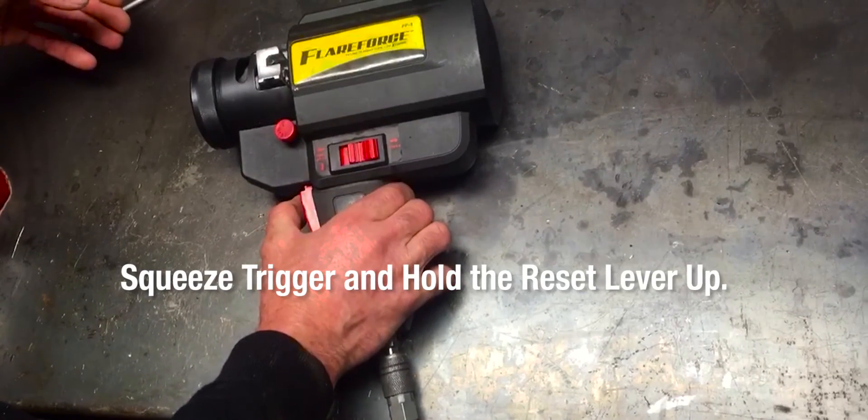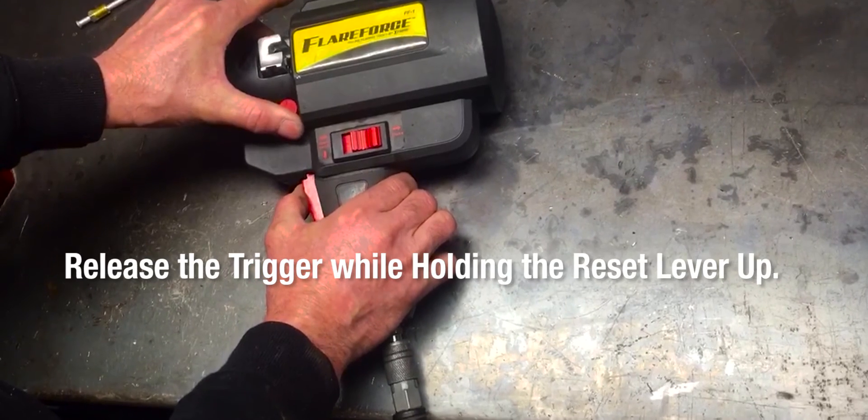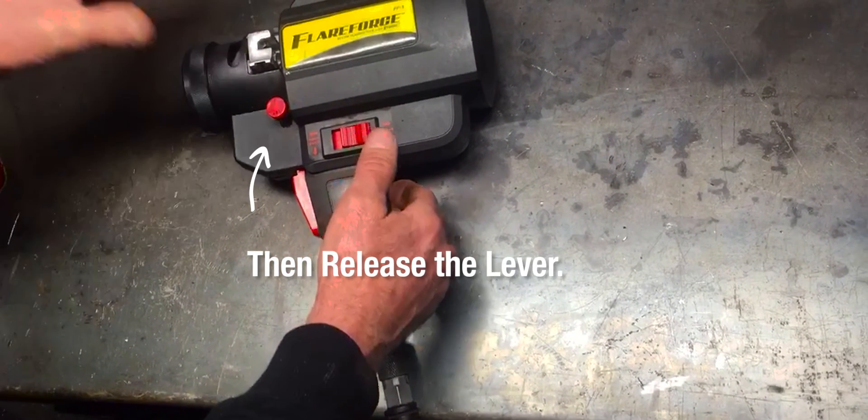Squeeze the trigger and hold with the reset lever up. Release the trigger while holding the reset lever up, then release the lever. The lever will stay in the up position.